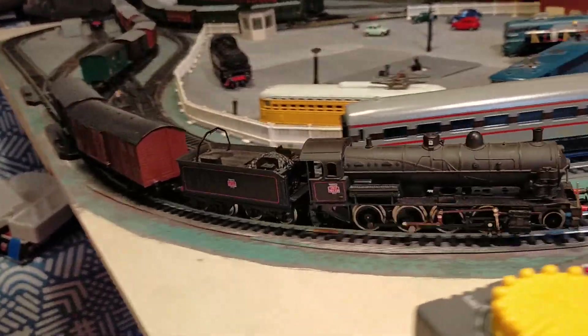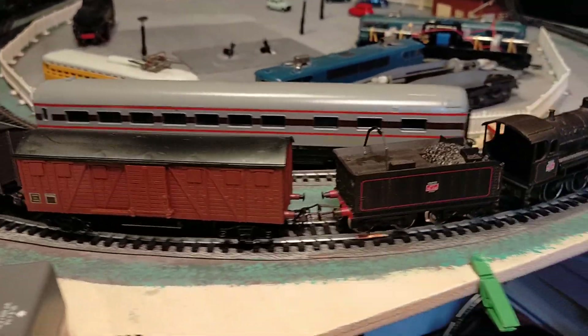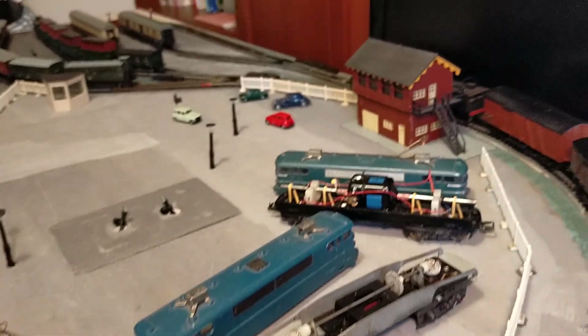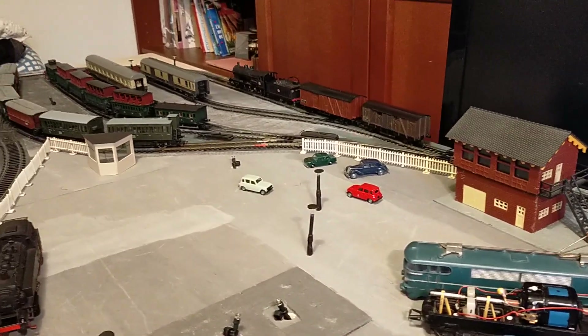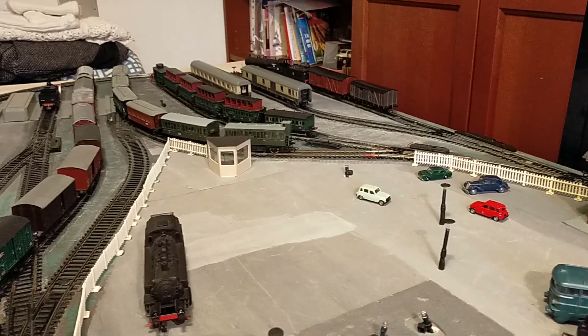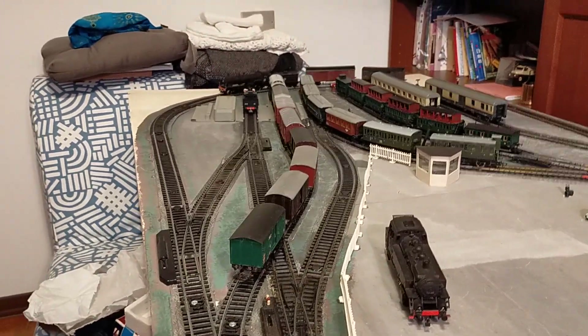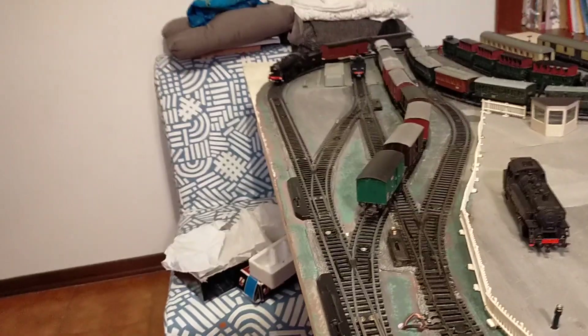On the rear-most wheels, which are coupled to the drive, there are traction tires. I changed the traction tires in a previous video - I'll put the link in the description box. So now we're running on brand-new traction tires, which is very good. Let's bring it into view.